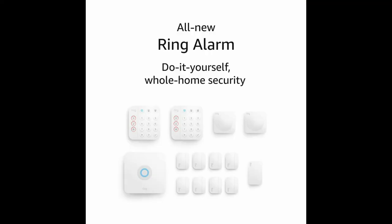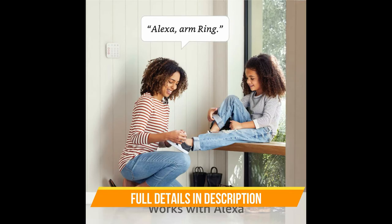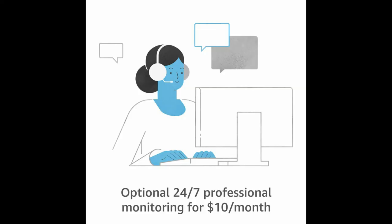Optional 24/7 professional monitoring for $10 per month. Voted number one for customer satisfaction with DIY home security systems by JD Power. This award-winning system now includes a more intuitive keypad with emergency buttons and smaller contact sensors to seamlessly blend into your home.